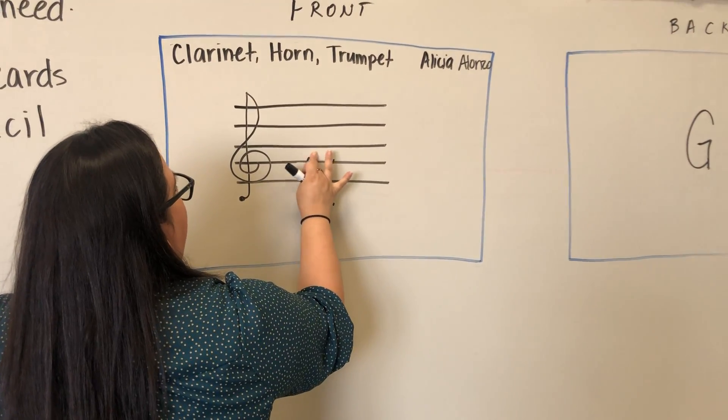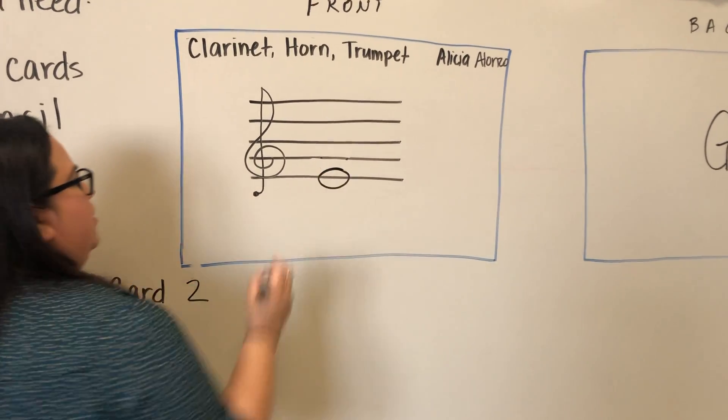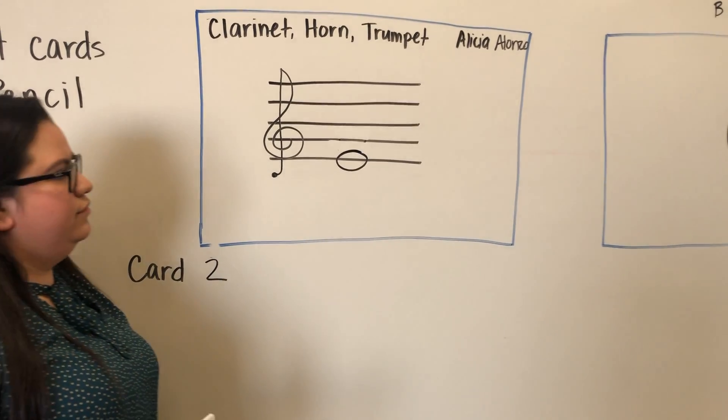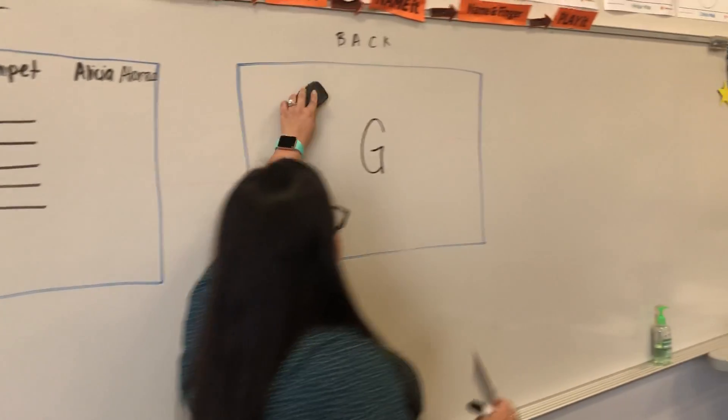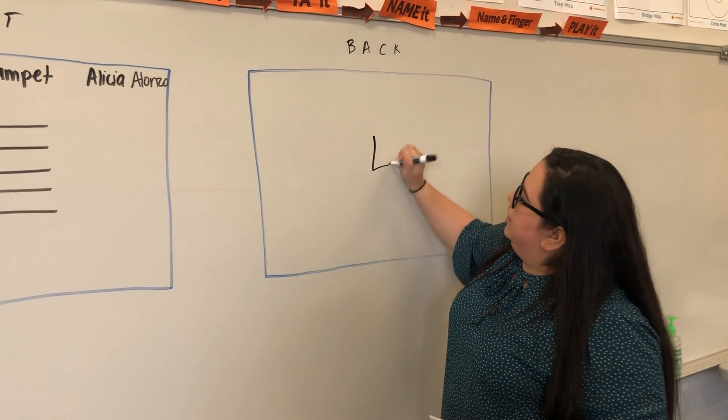We're going down the staff to the first line of the staff, which is the letter E. On the back of that card you're going to write the letter E.